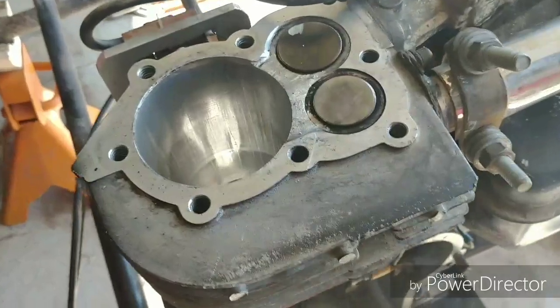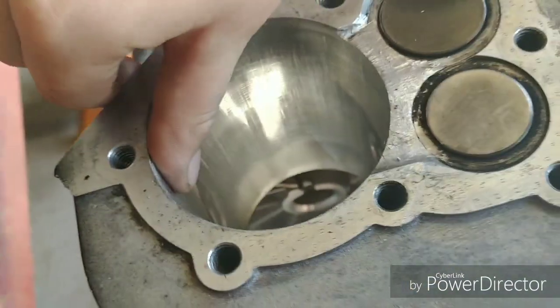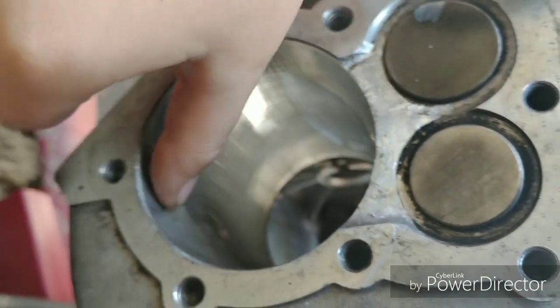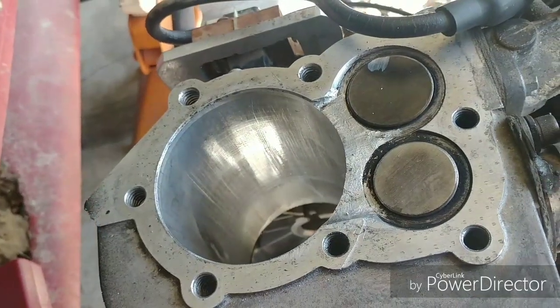Let me show you folks what happened. See some nice lovely scoring in there. Which happens — that was probably my fault, I probably didn't get this as clean as I should have.